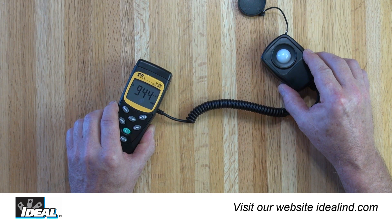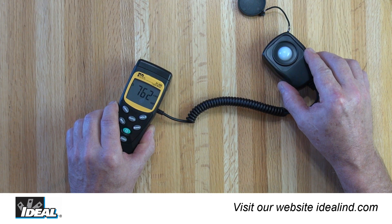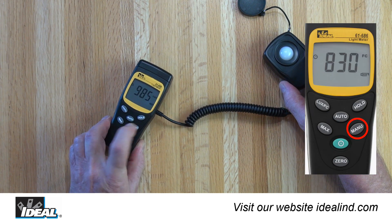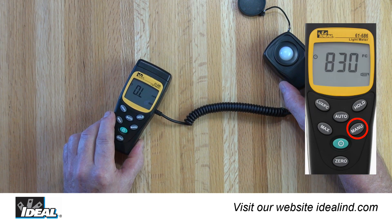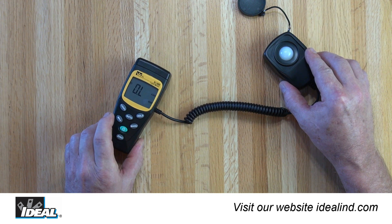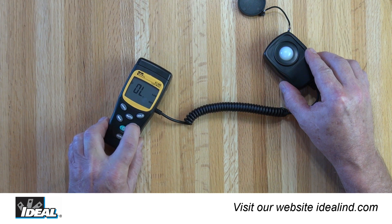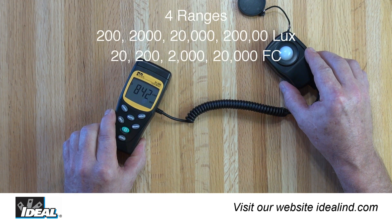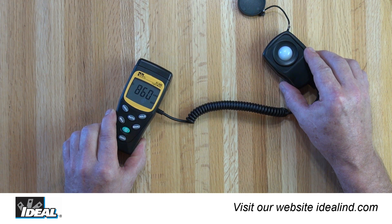When the tester is first turned on, it will be in the auto range mode and the reading automatically appears in the display. To set the range to manual mode, press the manual button. If the measurement is out of range, OL appears on the display. There are four ranges to choose from — just press the manual button again to switch to the next range until the reading is displayed properly.